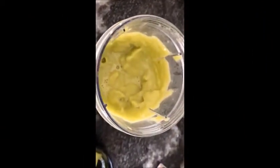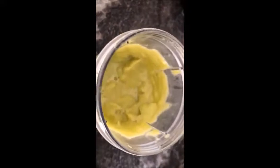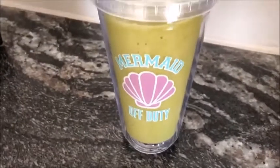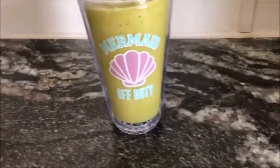This is what it ends up looking like — super green because of the spinach, but I swear to you it's good. I poured it into the cup to drink out of. How aesthetically pleasing is this?